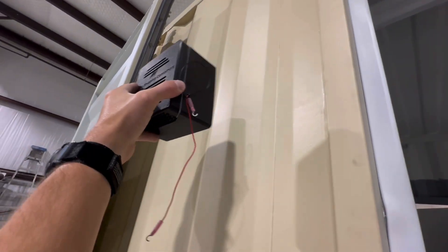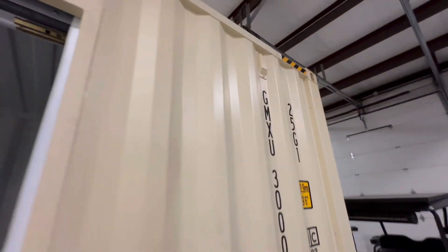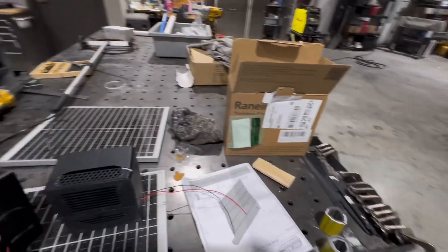We generally put these up pretty high on the container. You also have the factory container vents that allow air to come in. A lot of your one-trip containers have 8, 10, or 12 vents — the more vents the better. It prevents condensation and cools the containers down in the summer.